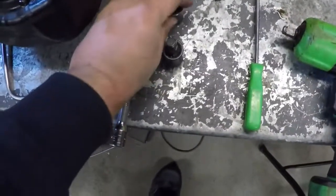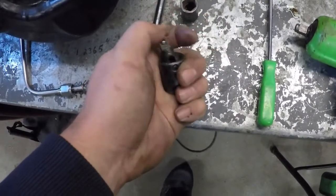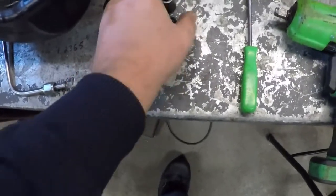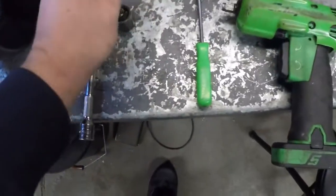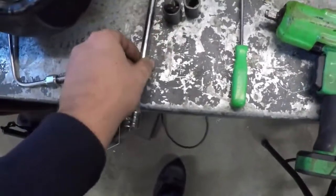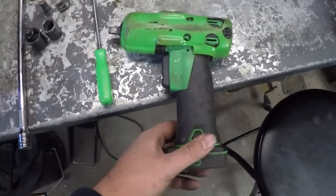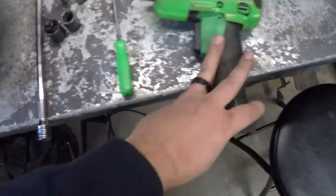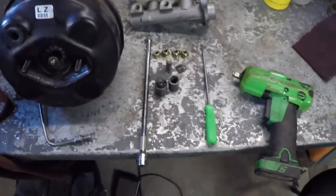You'll need a 15-millimeter socket, definitely a wobble — that's what I call a universal socket. If you get the wobble socket with the socket built into it, that'll work. Any open socket with a 3/8 wobble and 12-inch extension works. I highly recommend an electric 3/8 impact gun — this is a Snap-on one, but any brand works: Milwaukee, DeWalt, Harbor Freight, it doesn't matter.